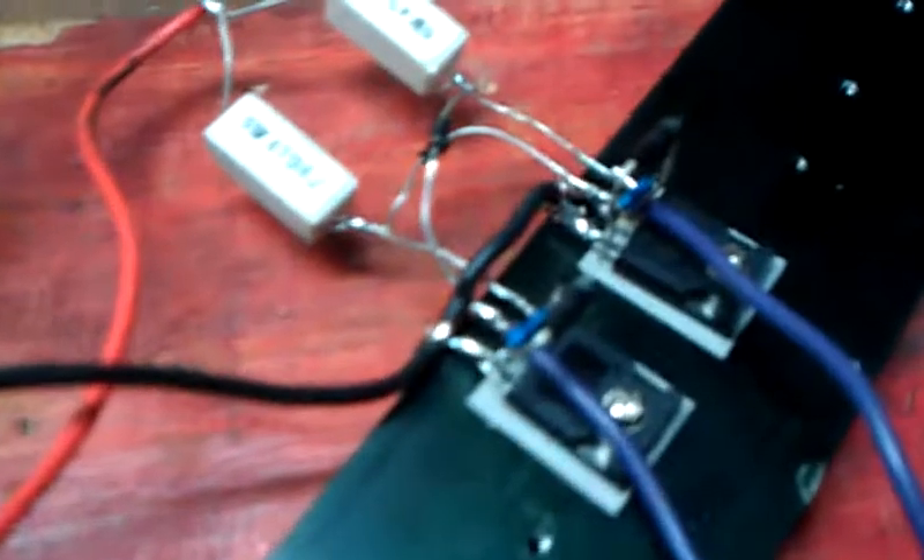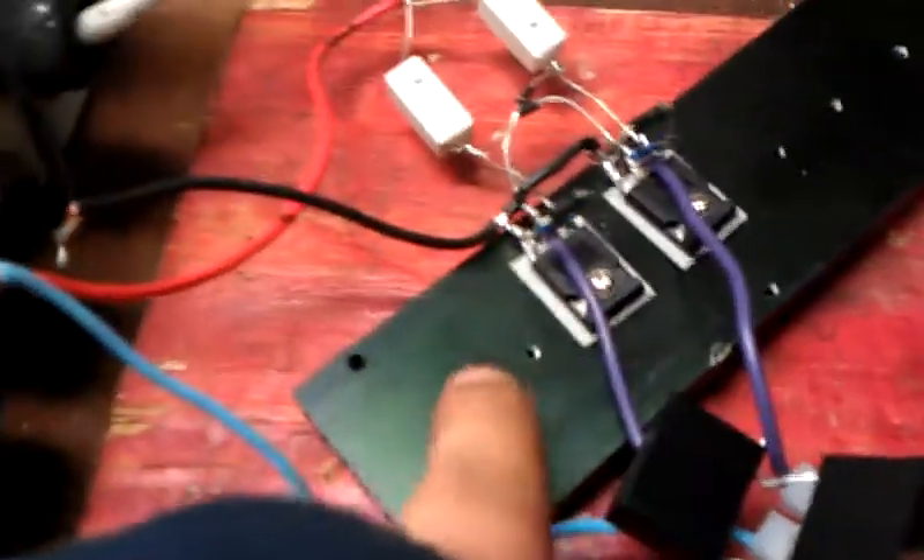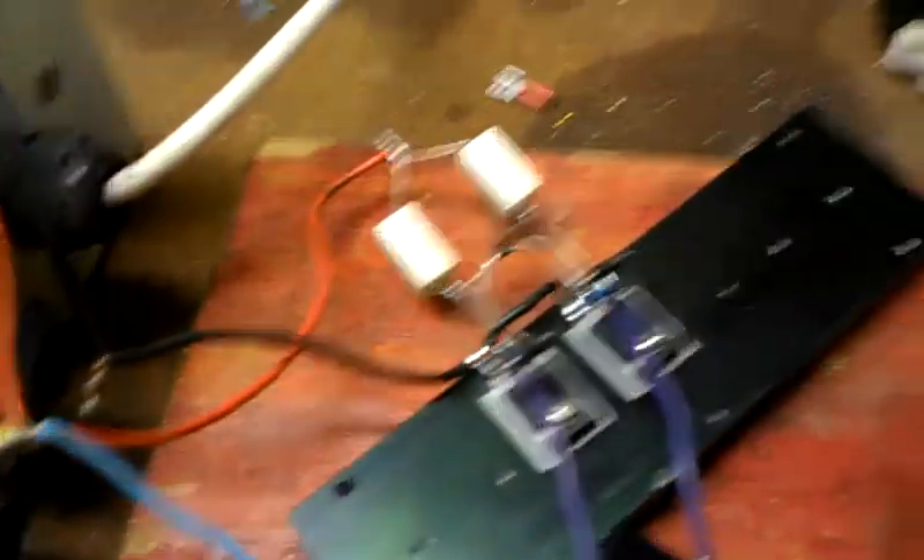I'll just get a quick close-up on the way I've built that. It's all soldered in the air, so to speak — there's no wire except for the main power cables. The rest of it's all soldered in the air.